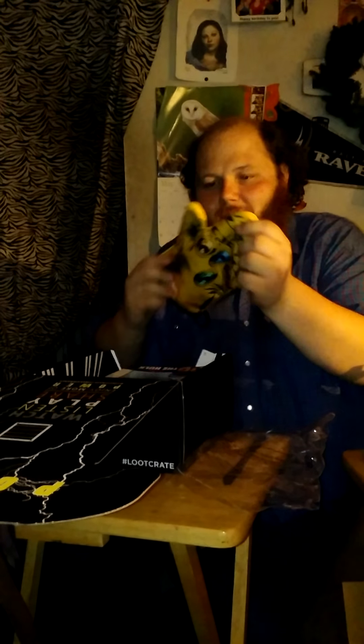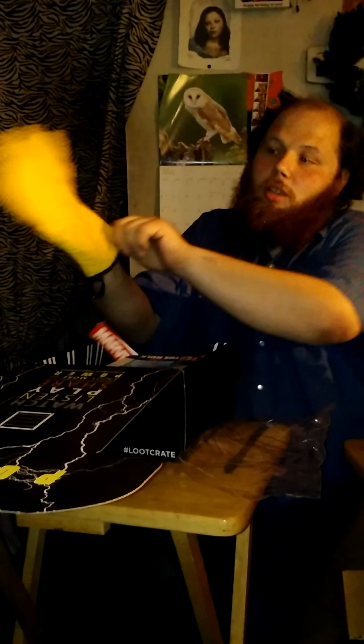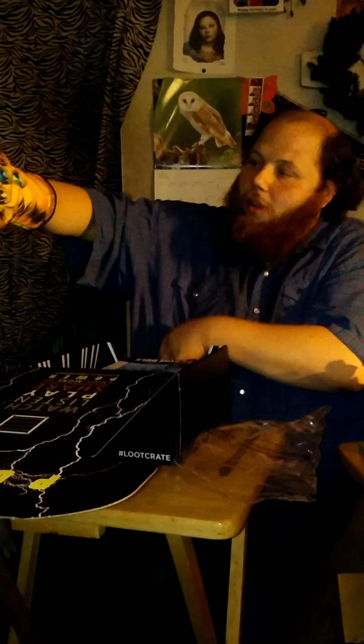That is cool. I had it right. Here's the side that goes for the — pick it up. Yeah, I got you.